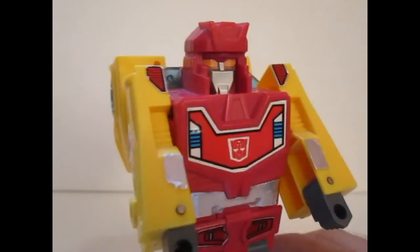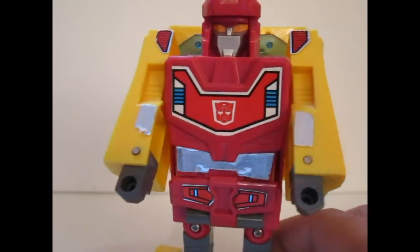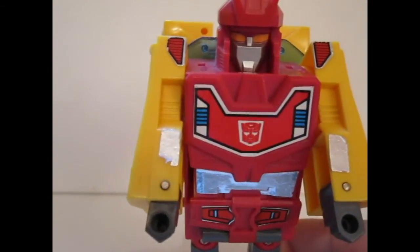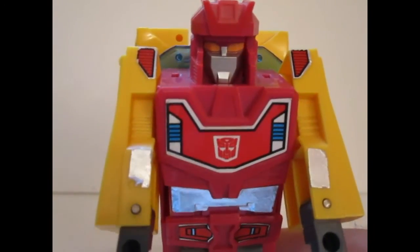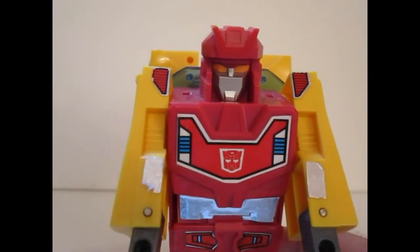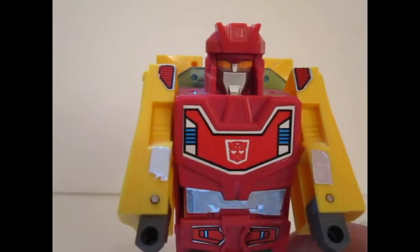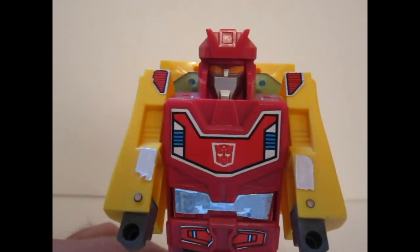So that has been my review of Flame, the Brainmaster or Motor Waiter Flame. I hope you liked it. Stay tuned because I will try to do some more reviews of a little bit more obscure and rare Transformers, if I can get my hands on them. Thank you for watching, and take care. Bye bye.